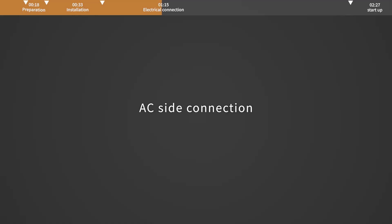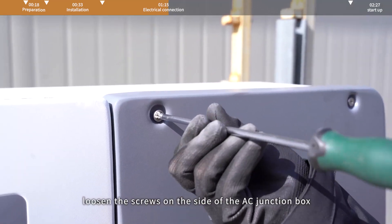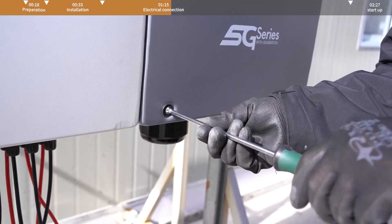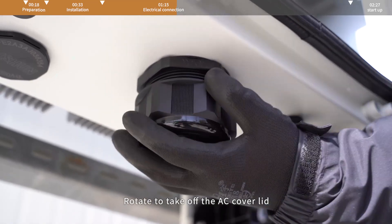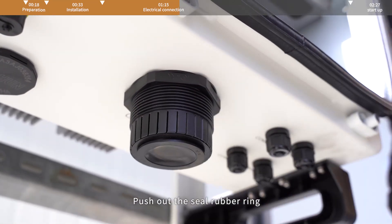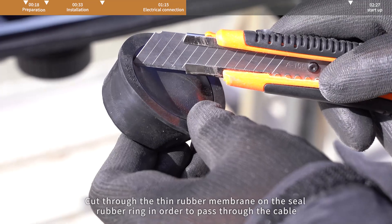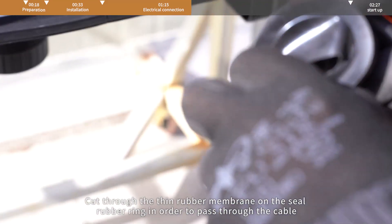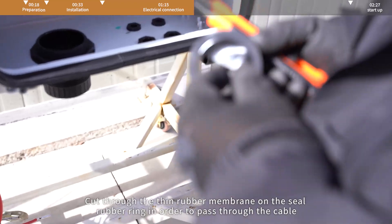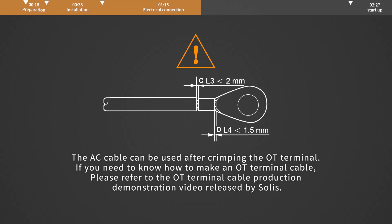AC side connection. Before connecting the AC cable, loosen the screws on the side of the AC junction box and open the AC junction box. Rotate to take off the AC cover lid. Push out the seal rubber ring. Cut through the thin rubber membrane on the seal rubber ring in order to pass through the cable.